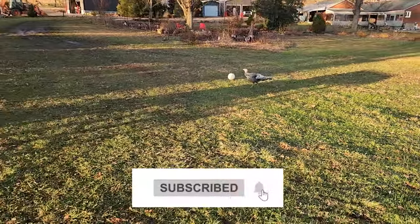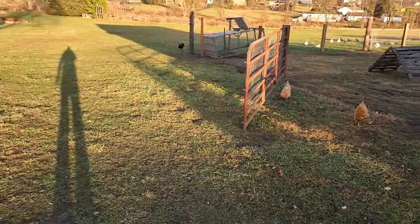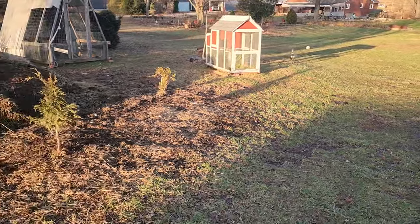Piper, did you find me? You saw me walking, huh girl? Hey ladies, we have the gate open right now so all the birds are out free ranging. Piper was down at the house but she saw me so she's coming up to see what I'm up to.